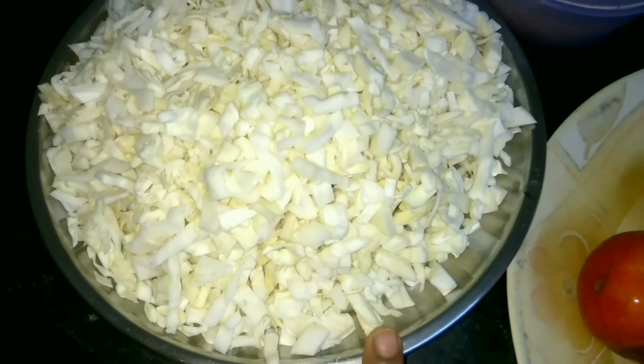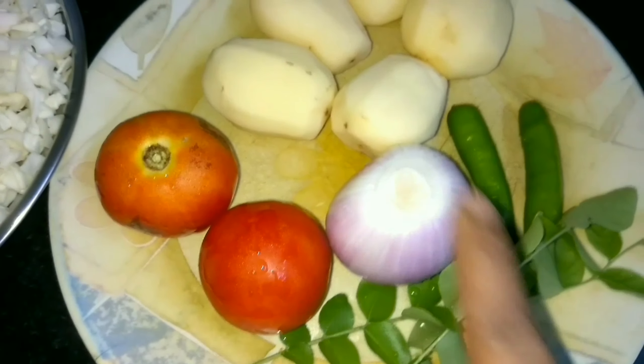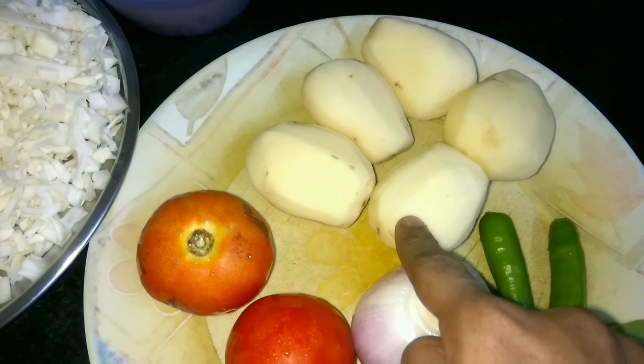I am going to add tomatoes — 1 onion, 2 tomatoes, 2 corn potatoes, and 4-5 tomatoes.